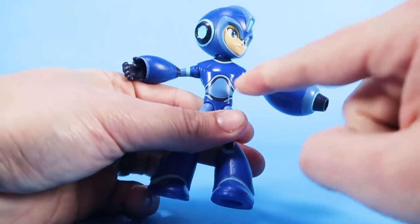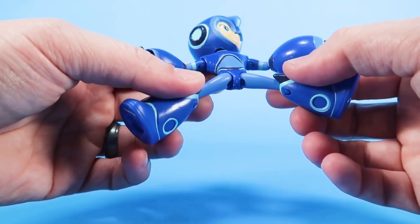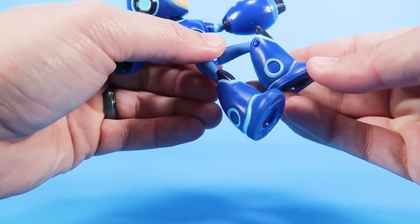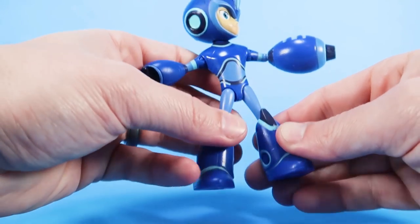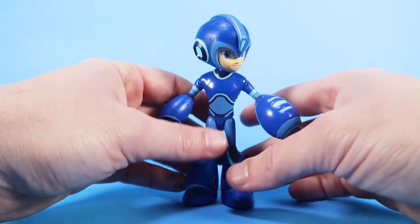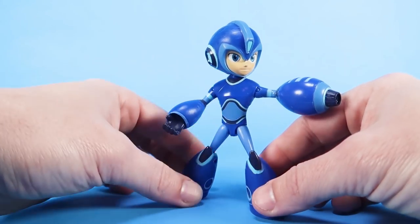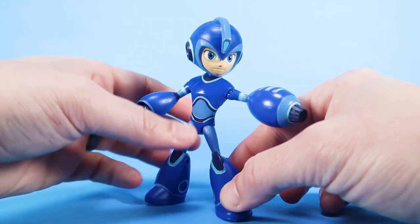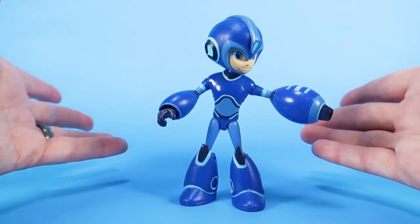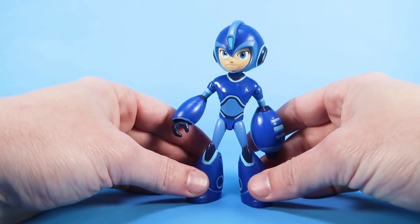You can swivel the wrists, so the hand can also turn side to side. You do not have any articulation in the torso whatsoever — no waist cut or anything. You've got the same kind of ball-like hinges at the thighs, so the legs can go outwards, forwards, and backwards — decent range of motion. You've got single joints at the knees, but then nothing else in the feet, and he does have those signature big, clunky Mega Man boots on. Because the feet don't move individually, it's going to hinder your posability just a bit. But he feels nice and sturdy — this is a line meant for kids, the joints are all nice and tight, and he's a nice solid action figure.